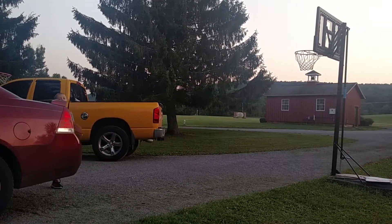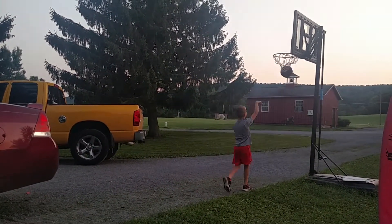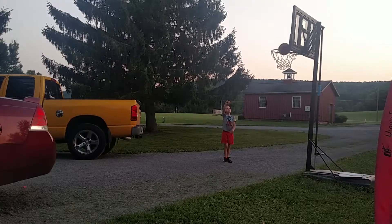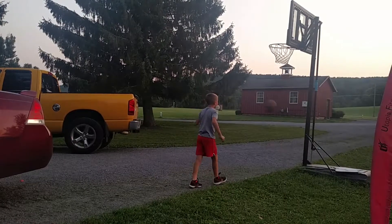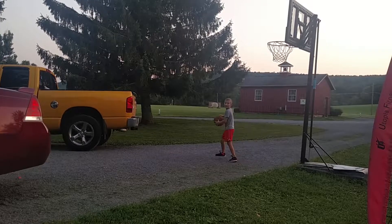I only made one dunk on camera, which is like the oddest thing. Sorry guys if you can't really see the hoop over there — the camera footage isn't great. The person behind the camera is not crazy, they're just saying no.